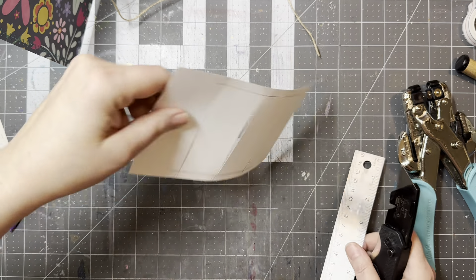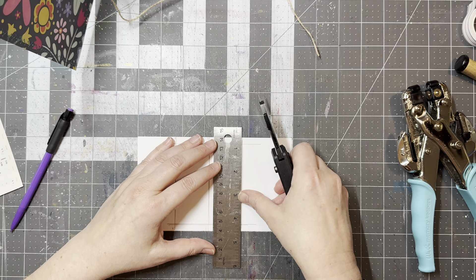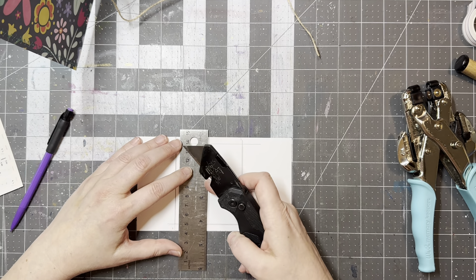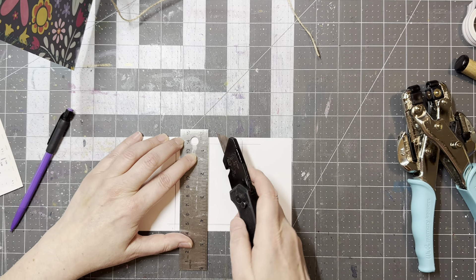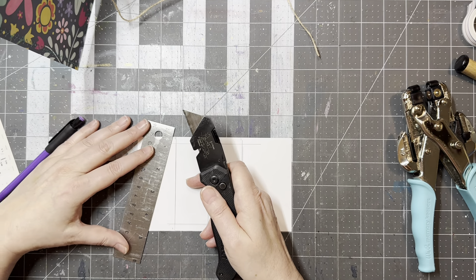Because I make this by hand, what I found works best is when you get that first line drawn, turn it around — unless you're ambidextrous and can cut it from the other side — cut it, and then turn it around so you can see where that line is, because we're just going to cut to make it a sliver. And there's that right there.